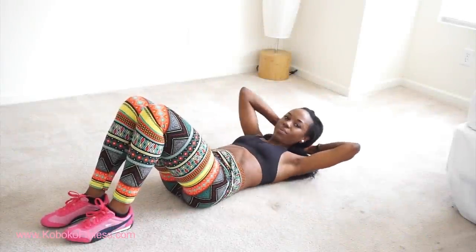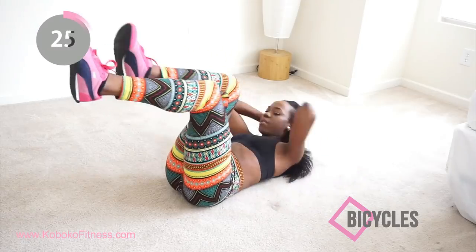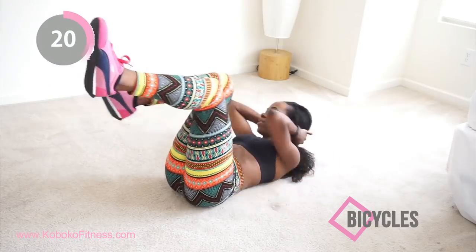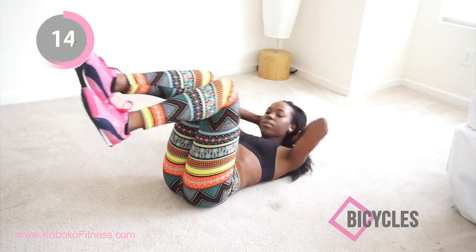Finally we're going to do some bicycles. Bicycles are great to get you that nice, sexy stomach. Make sure your lower back stays on the floor, try to touch your elbows to your knees, keep your core tight, and just visualize yourself looking hot in a pineapple bikini.